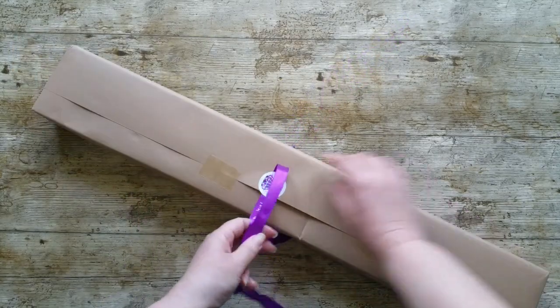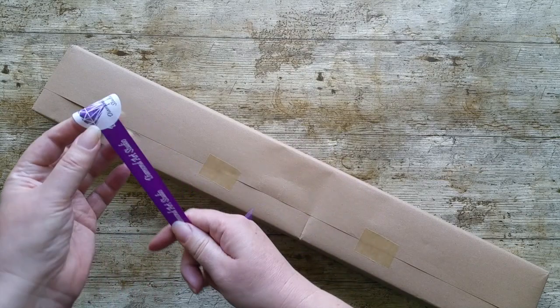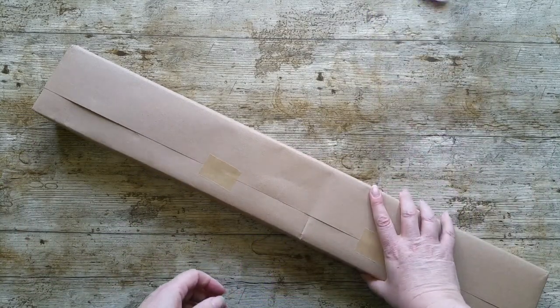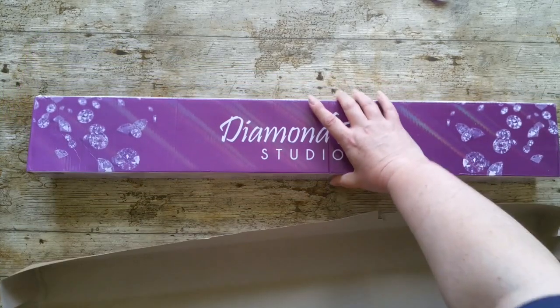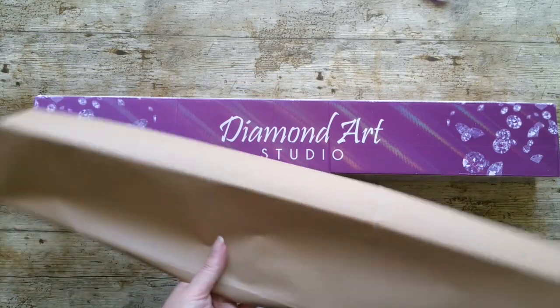Just so you know, this is — I've bought this myself. This is not a PR package or anything like that. I bought it for my birthday, so yeah, a little treat to myself. Let's get this open. I'm just going to speed through that because nobody needs to see me wrestling with the paper, which I wrestled with far too long.